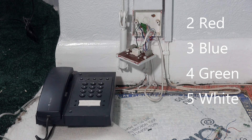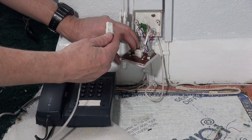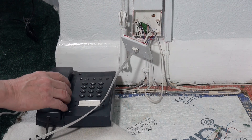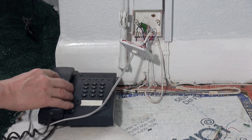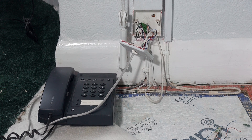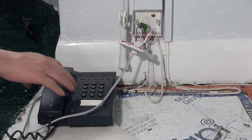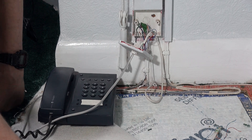Now if I plug my phone line back in — I've connected the adapter upstairs — I've got ringtone. I'm just going to prove the phone still works by phoning my own number. It rings — perfect, phone's working. Just going to put the box back together again now.